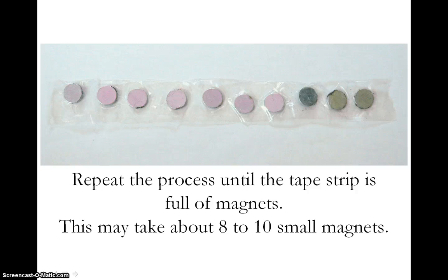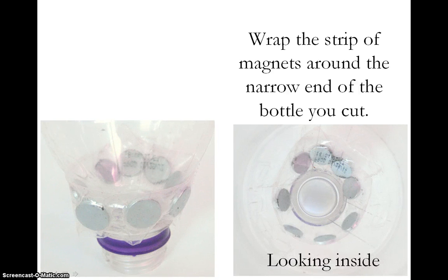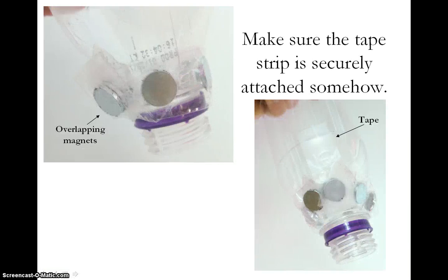Be sure to hold down the magnets while you add the next ones. The strip of tape may hold about 8 to 10 small magnets. Now take your strip of magnets and wrap it around the narrow end of the bottle you cut. In these close-up images, you can see that the magnets are not at the very bottom of the bottle, but as close to the bottom as they can get and still be relatively close to any iron filings that go through the bottle. You will also want to secure the strip of magnets to the bottle — you can do this by letting some magnets overlap and attach to each other, and you should still use a few pieces of tape to attach the strip of magnets to the bottle.